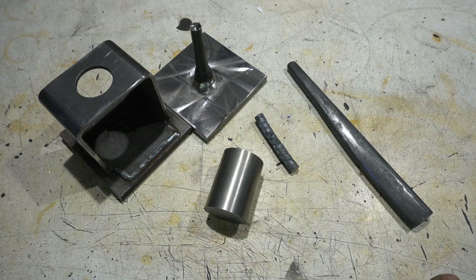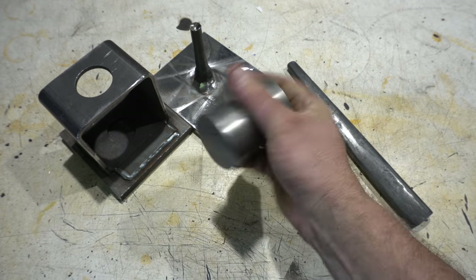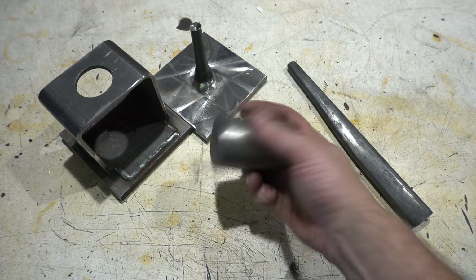Hey folks, welcome to the channel. Today I'm ready to start my hatchet build. I think it's going to be more like a small axe, but this is what I'm going to start with. This is about a three inch piece of 1045.